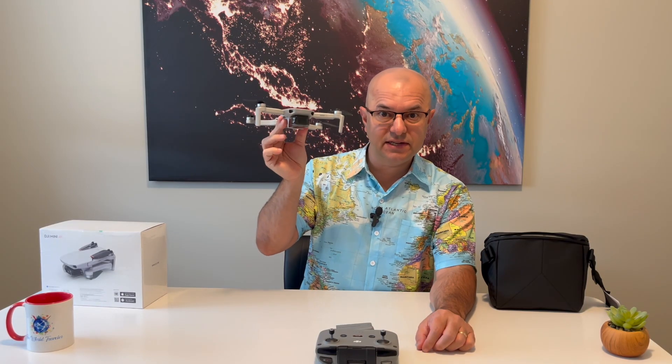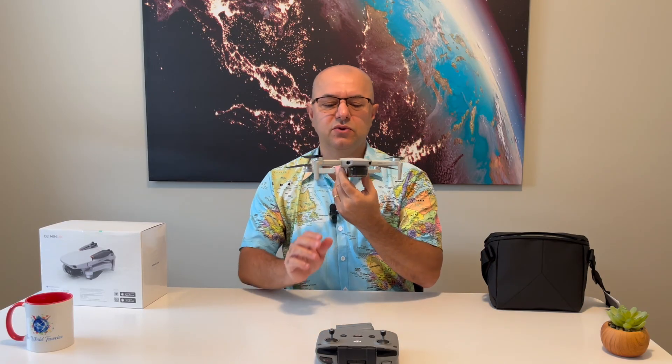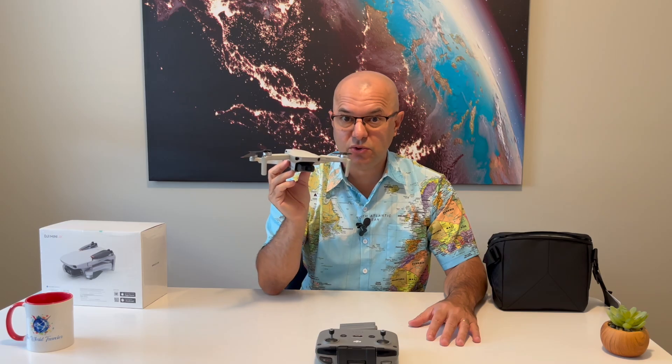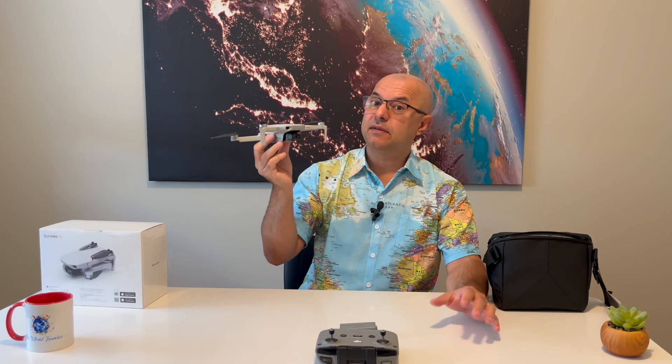I want to mention that this is an entry-level drone from DJI, one of the leaders in drone manufacturing, but this is far from entry-level performance. I owned a DJI drone before and love the brand, which is why I'm getting another one. My previous drone unfortunately suffered an accident in Bali. Highlight number one: it's only 249 grams. If it's over 250 grams you have to register your drone, pass an exam, and go through certification. But under 250 grams, at least in Canada and the US, you don't need to register — you can just go out and fly.